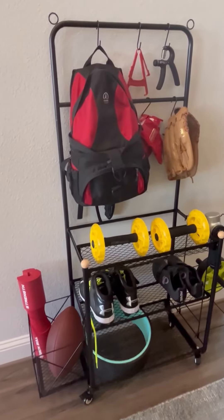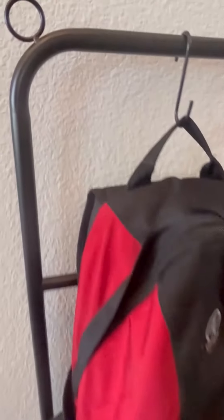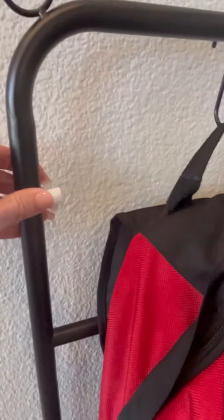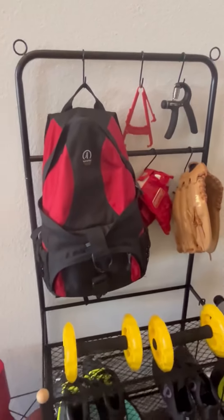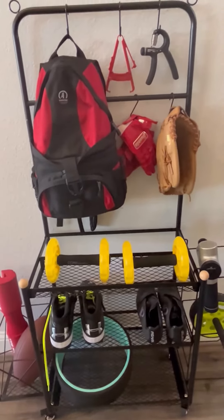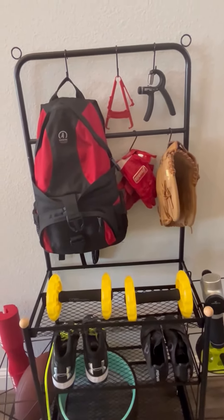It's made out of a real thick metal carbon steel tubing. It's very sturdy and strong and we use it here for all of our sports and home gym kind of equipment. As you can see there's a lot to it — lots of different places and ways to store your equipment.